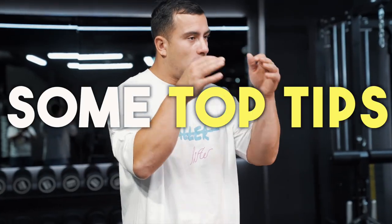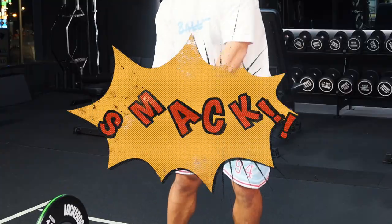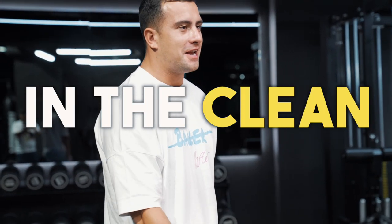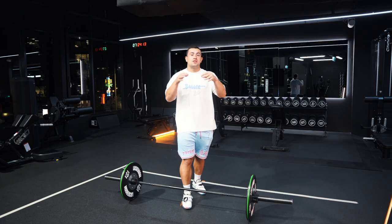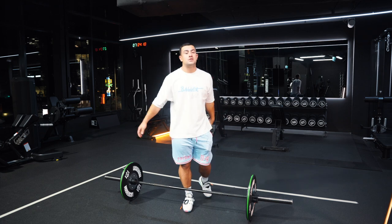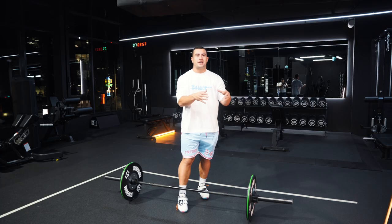In today's video, I'm going to be giving you some top tips on how to stop the bar from crashing on you in the clean. What's going on YouTube? It's Sully Webster here, 2016 Olympic cleaner. I've got a personal best clean of 200 kilos or 440 pounds. Now let's talk about the common reasons as to why the bar normally crashes on people.